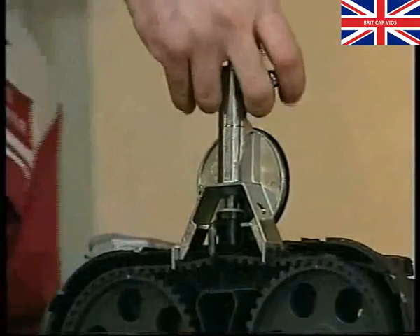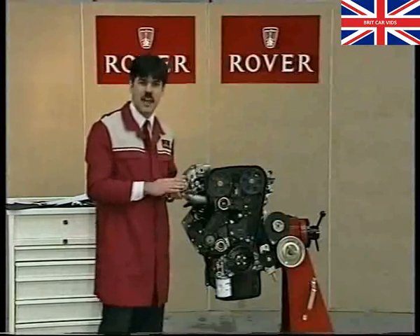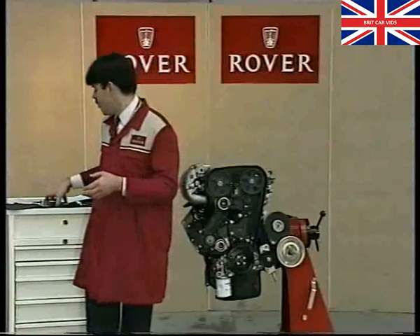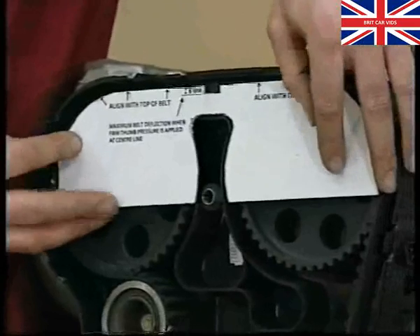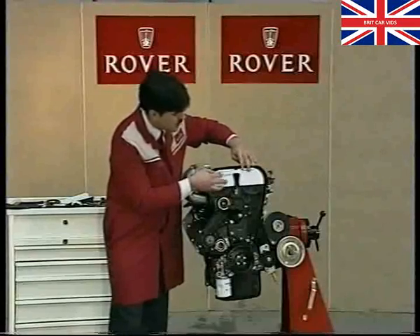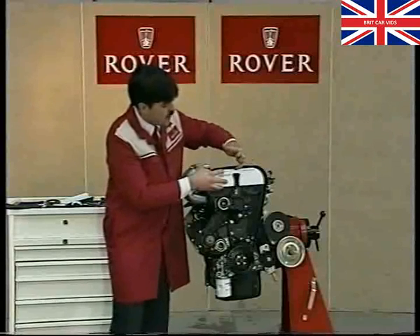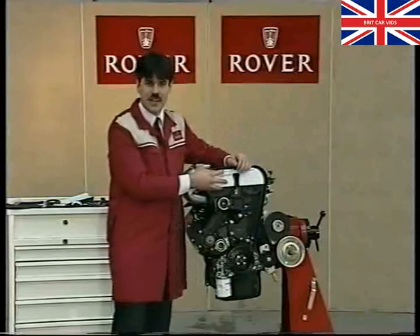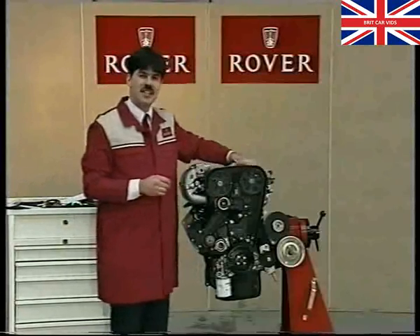I'm just over seven here, so I'm within tolerance. The burrows gauge is a piece of minimum standards equipment, so you should have one, it should be available, and it should be, above all, correctly calibrated. If for any reason you don't have the burrows gauge available, we do provide a template with the bulletin for the manufacture of a card gauge such as this. You can apply this gauge and align the top edge with the top of the belt, and then applying firm thumb pressure in the centre of the belt span, the belt shouldn't deflect below this notch, which is a depth of six millimetres. If it does, as with an out-of-spec burrows gauge reading, you would have to carry out the whole tensioning process again. That just about rounds up M16 timing belt tensioning procedure.